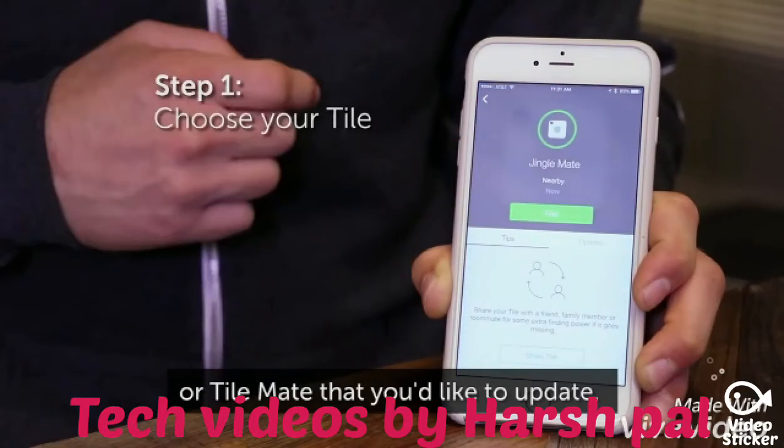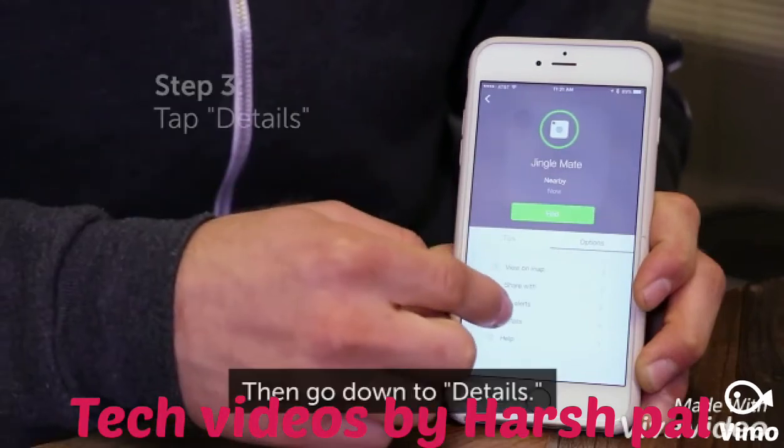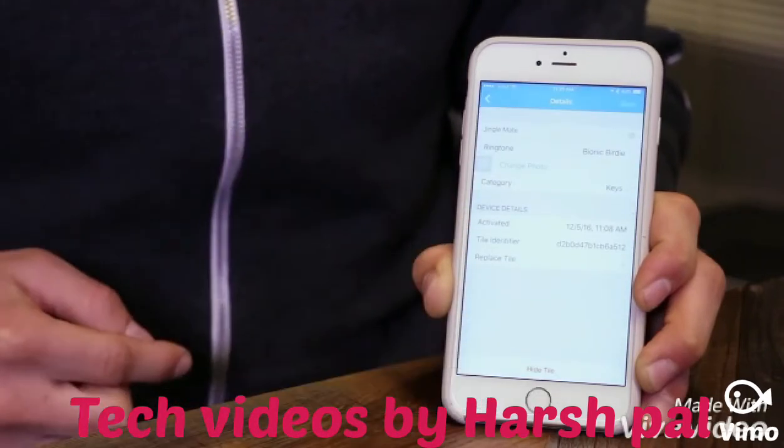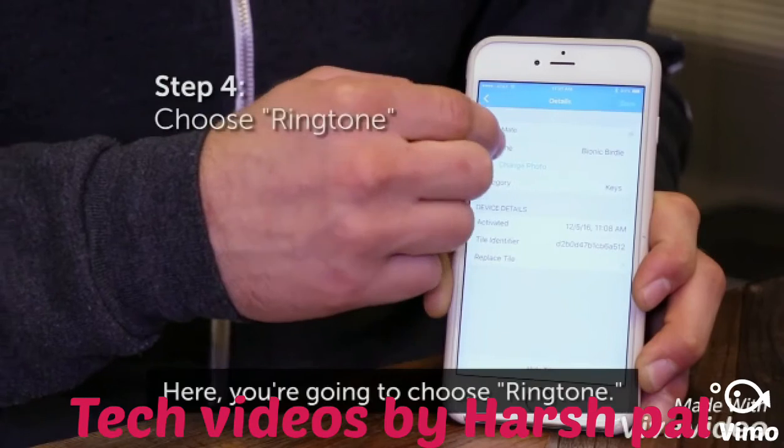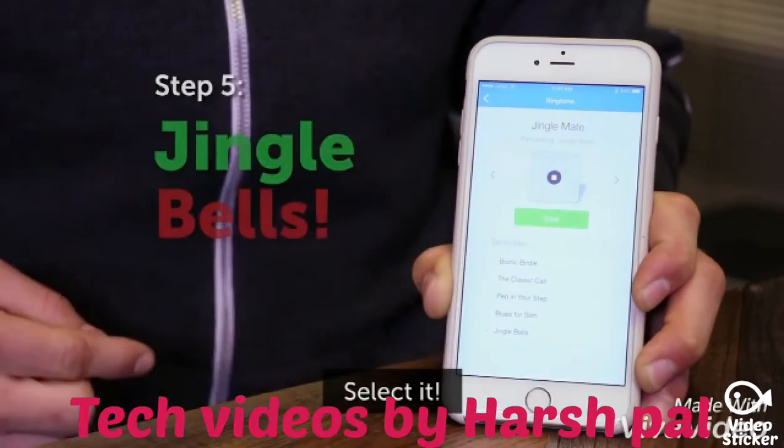Pick Options and go down to Details. Here you're going to choose Ringtone. At the bottom you'll see Jingle Bells — select it.